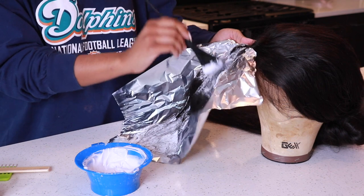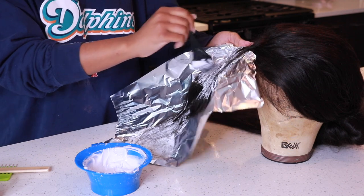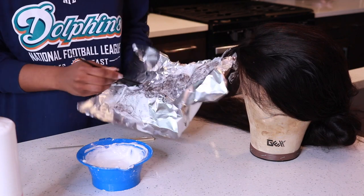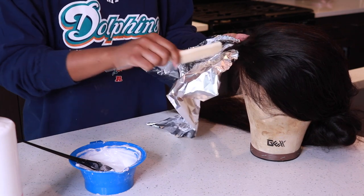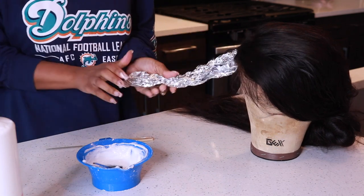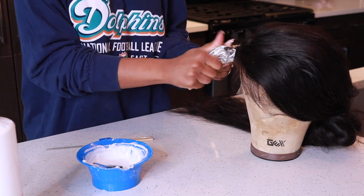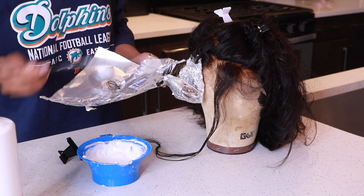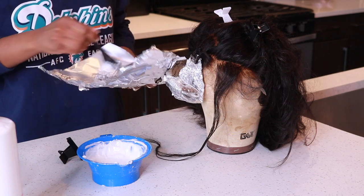Quick tip: when you're at the top of where you want to stop your highlights, make sure your brush is vertical instead of horizontal, because you don't want any harsh highlight lines — it's not cute. To make sure it's perfectly blended, take a very fine-tooth comb and comb downwards, then close that foil up. Let it sit for maybe 20 to 30 minutes, then do the rest of your sections. Make sure all sections are sitting for the same amount of time, because you don't want certain pieces to be darker or lighter unless that's the look you're going for.